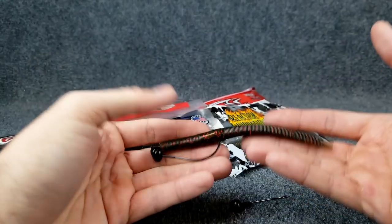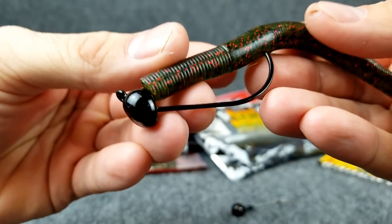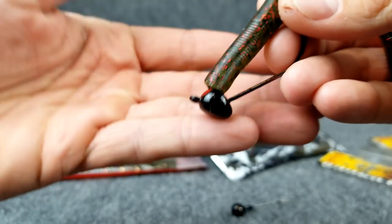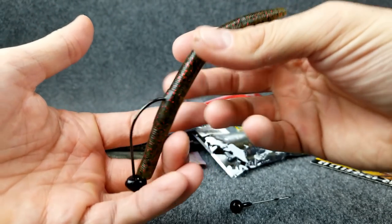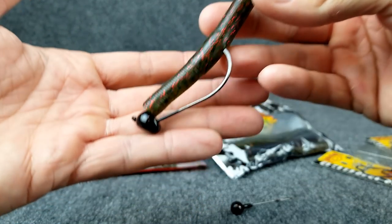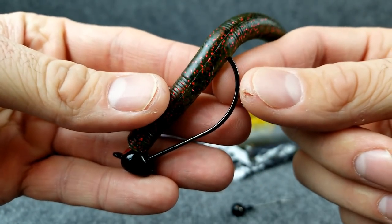What is a shaky head rig? Well, it really just consists of two things. Number one is gonna be the jig head, and there's a ton of these. You can see this one has a flat bottom, so it's meant to stand up on the bottom — that way it's supposed to always have that tail up and going. I kind of have mixed luck with them.